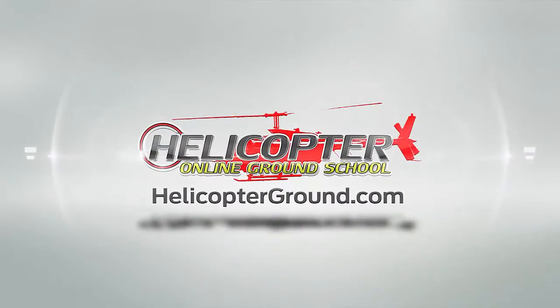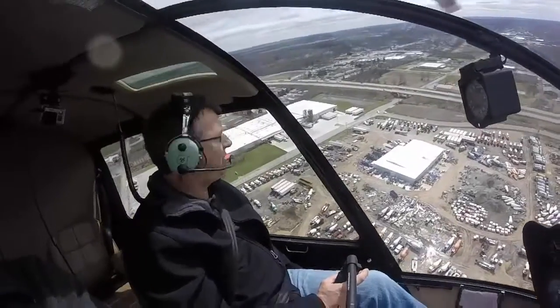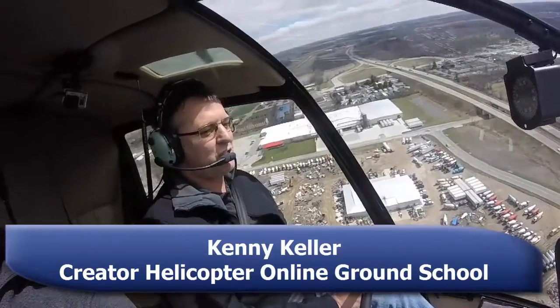We're going to go around and film a normal approach in the R44. The key to any approach, no matter what it is you're flying, no matter what helicopter you're flying, the key is a good setup.